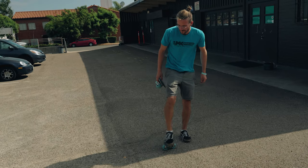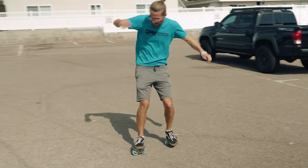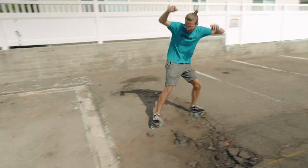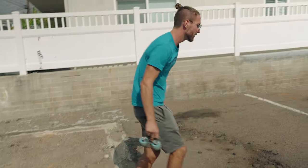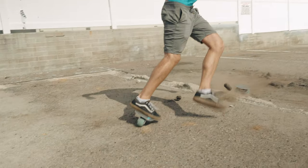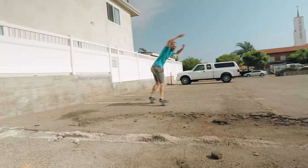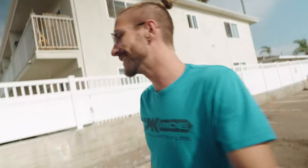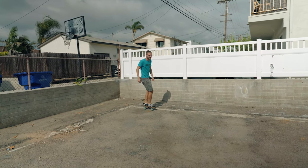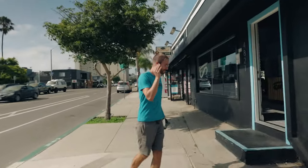Try again. It's horrible. Literally crumbling. I almost lost my skate before getting there. All right, we made it to JMK. Let's go in.